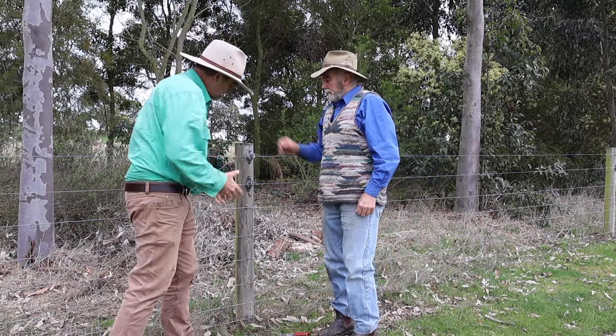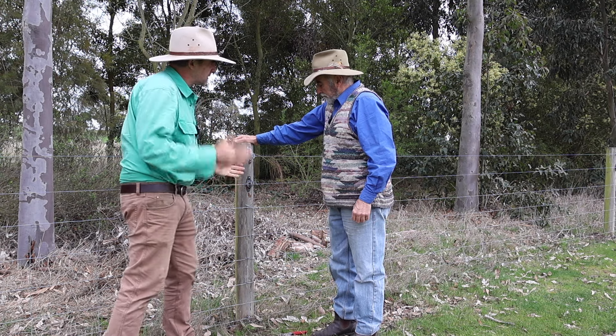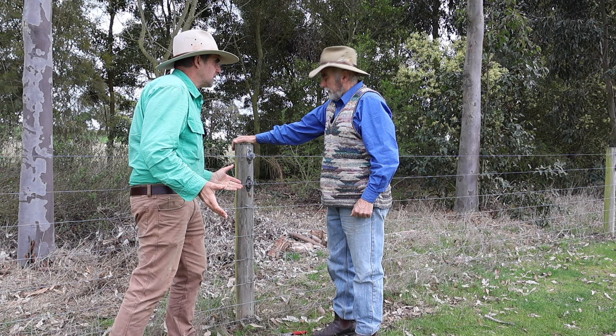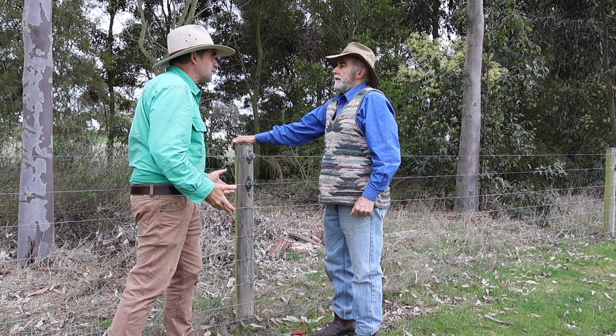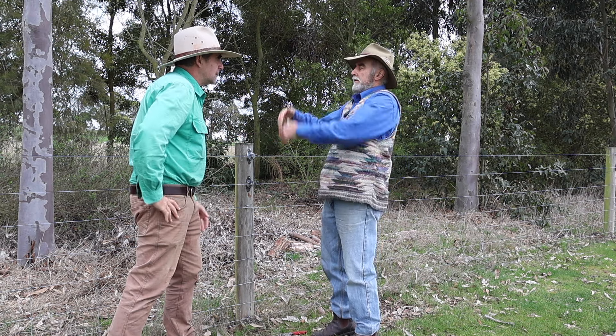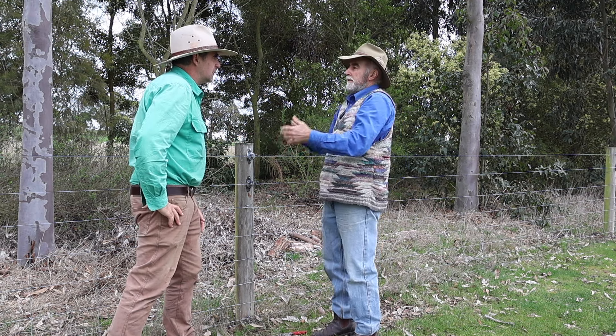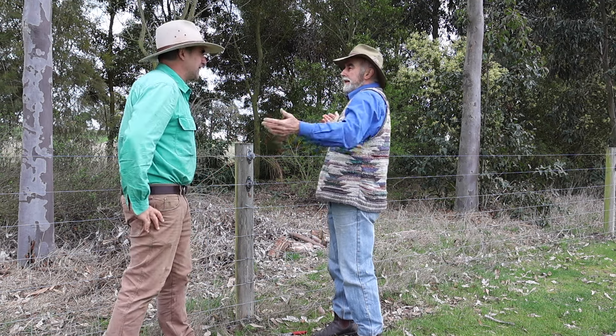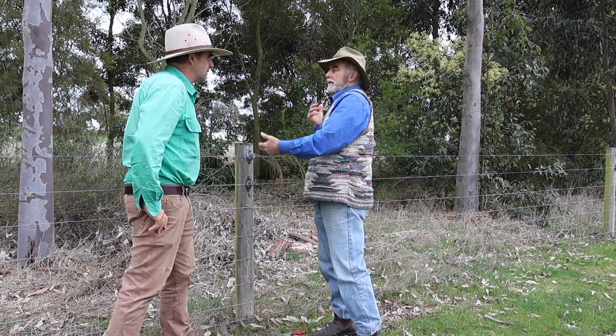Obviously, you'd have to be very cautious driving machinery over the fence because there is still a chance that it could flick up into machinery. But if it's only occasional use, it gets away from having to use even a cocky's gate. And sometimes you reckon you've got a stockproof fence, but it's not. And then you've got no gate. Well, here you don't have the cost of a gate.